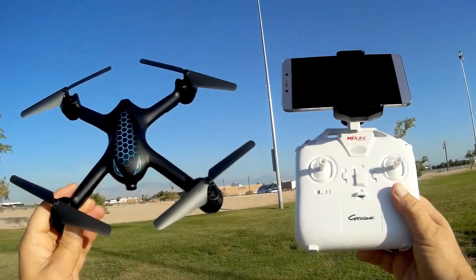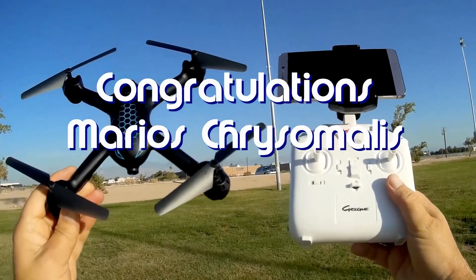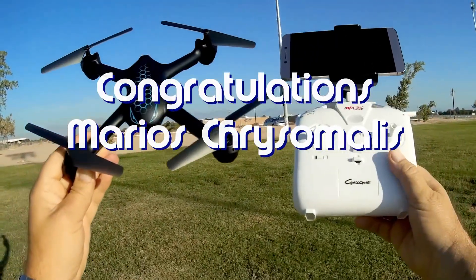Good morning, Quadcopter101 here. Before we get started, the shout-out goes to Marios Chrysomelis. He was the first to say first in one of my recent videos, and thus wins his shout-out, so congratulations, Marios.